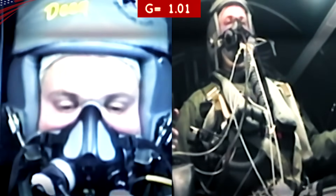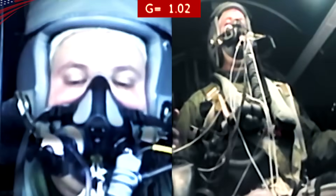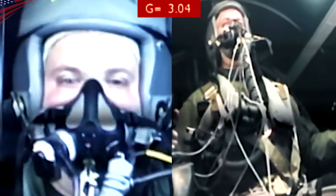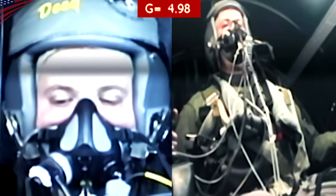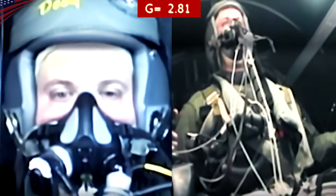Ready? Alright. Two, one, engage. Alright, sir. Next high breath, you're going up. Terminate, terminate. You're coming down. Hold your strength.